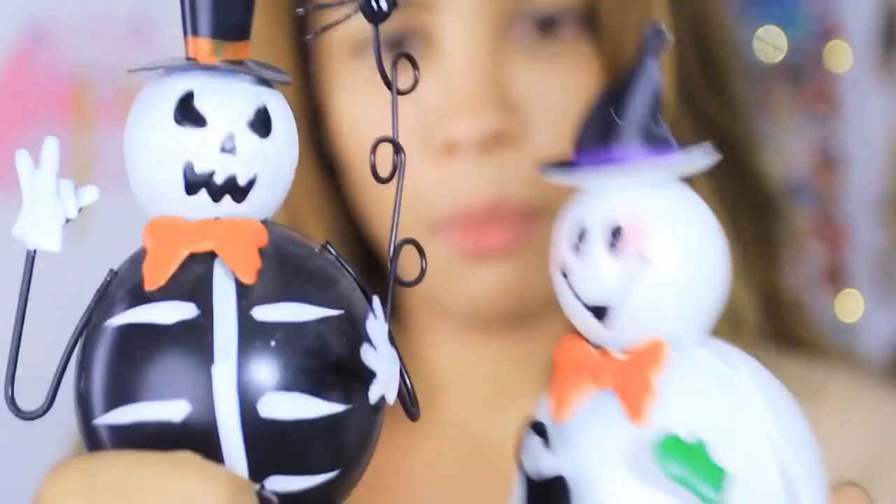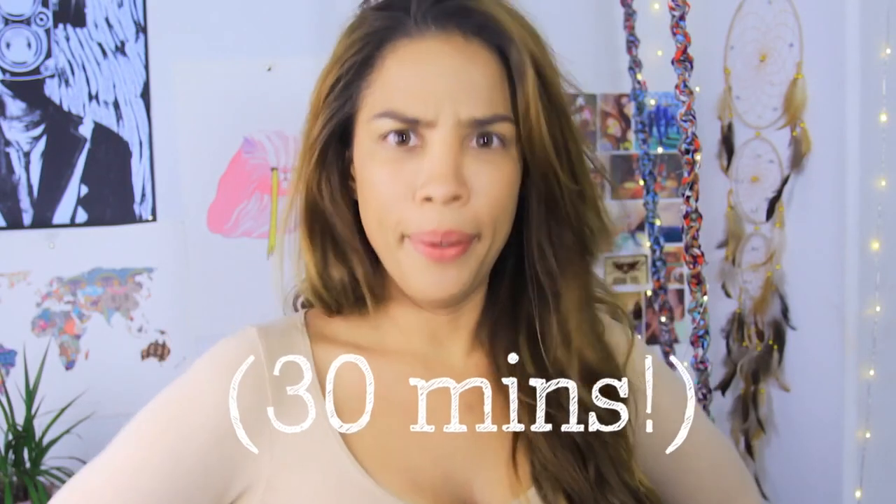Hey, it's Andrea, welcome back to my channel. I am attending a Halloween party and I don't have a lot of time to make a costume or go buy one, so I decided to just be a cat. But it slowly turned from cat to lion because I have light hair and it's all over the place all the time, so it just fits.